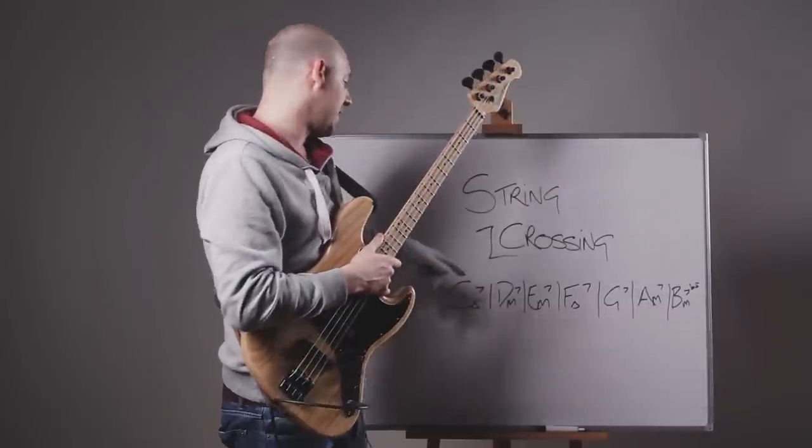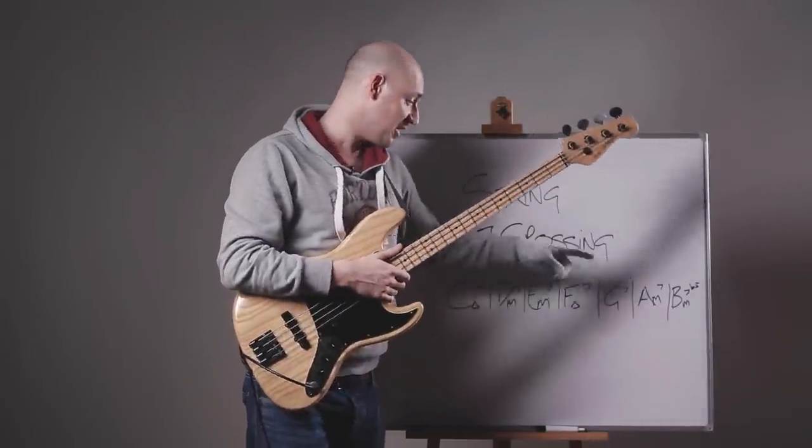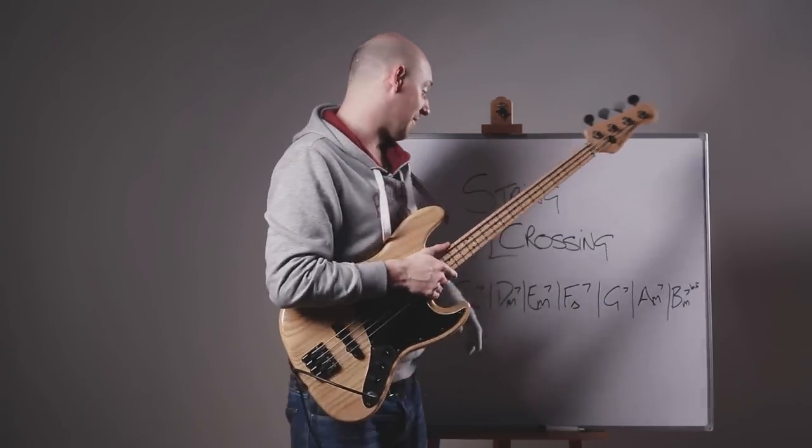It's in the workbooks anyway. So: C major 7, D minor 7, E minor 7, F major 7, G7, A minor 7, B minor 7 flat 5.